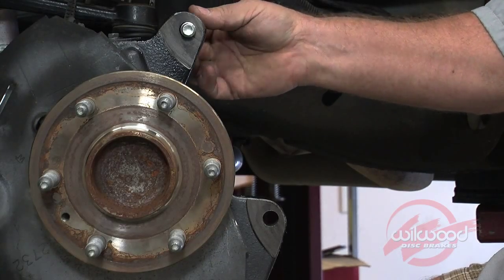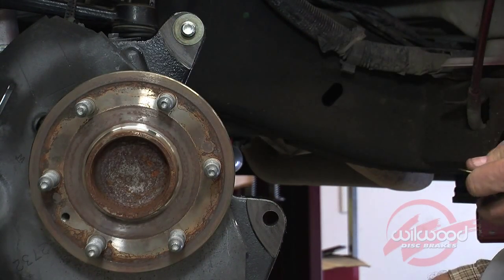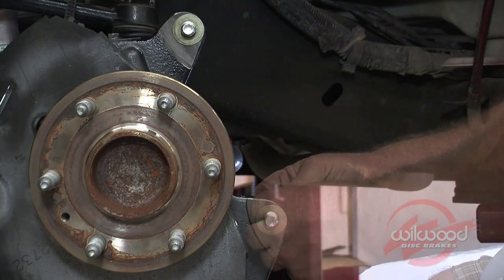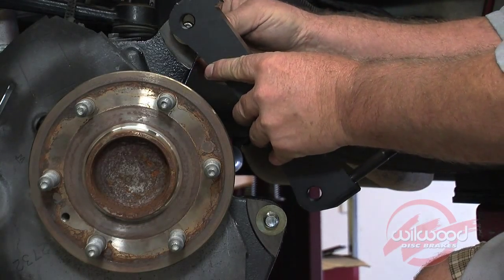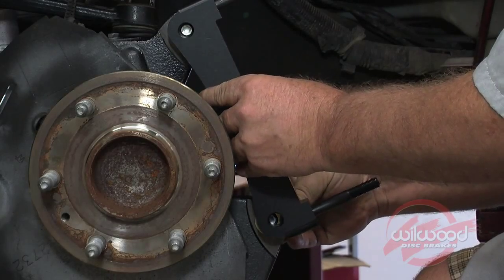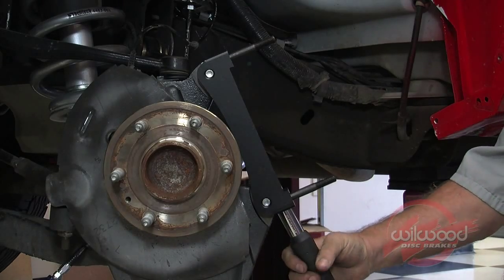Slide the caliper bracket mounting bolts through the OEM caliper mounting areas from the inboard side. Initially, place two shim washers on each bolt between the mounting ear and the bracket. Install the Wheelwood caliper mounting bracket to the OEM mounting ears on the outboard side, making sure it fits squarely against the mounting ears. Tighten and torque the bolts to 70 foot-pounds.